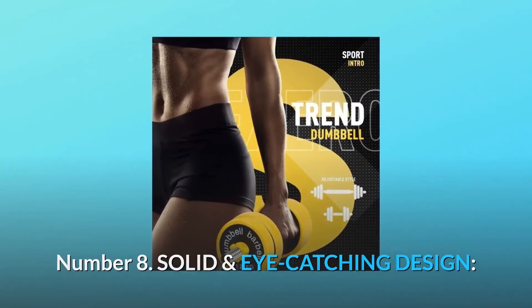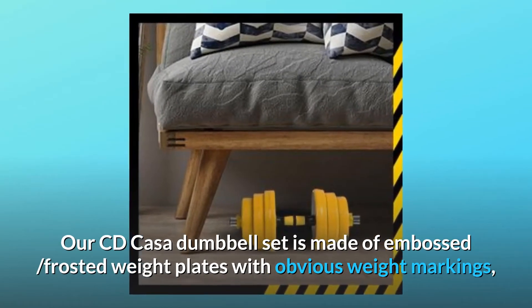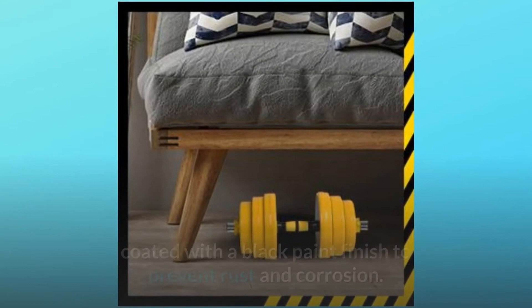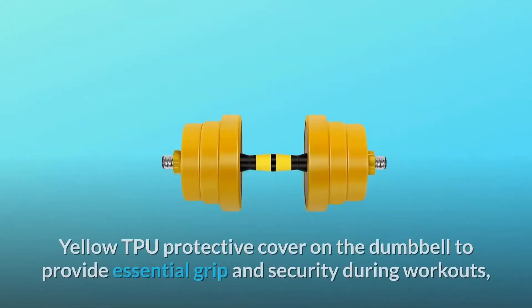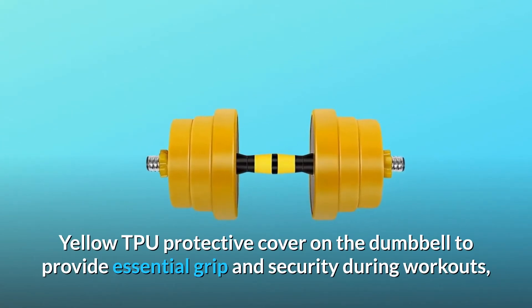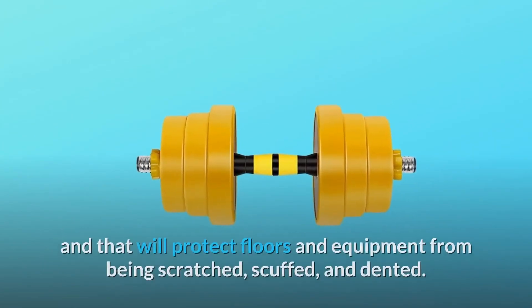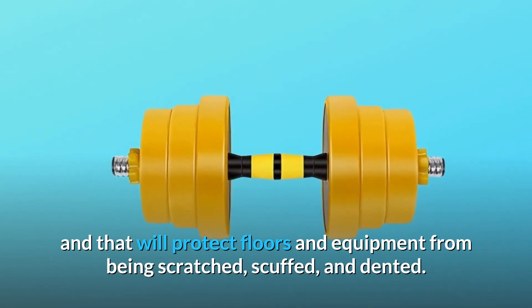Number eight: solid and eye-catching design. The CD Casa dumbbell set features embossed frosted weight plates with obvious weight markings, coated with a black paint finish to prevent rust and corrosion. The yellow TPU protective cover provides essential grip and security during workouts, and will protect floors and equipment from being scratched, scuffed, and dented.